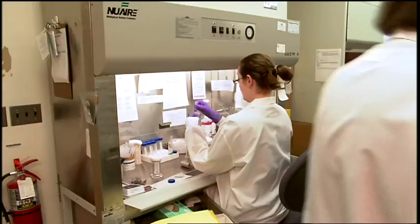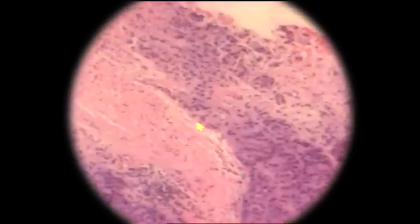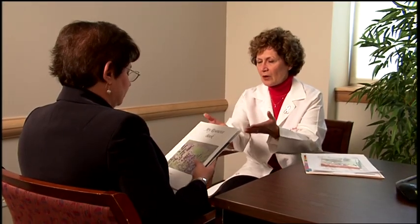The breast samples are sent to a pathology lab where they are carefully examined. Results are reviewed by the radiologist and then made available to the patient and doctor. Based on the findings, the doctor makes recommendations for surgery or other beneficial treatments.